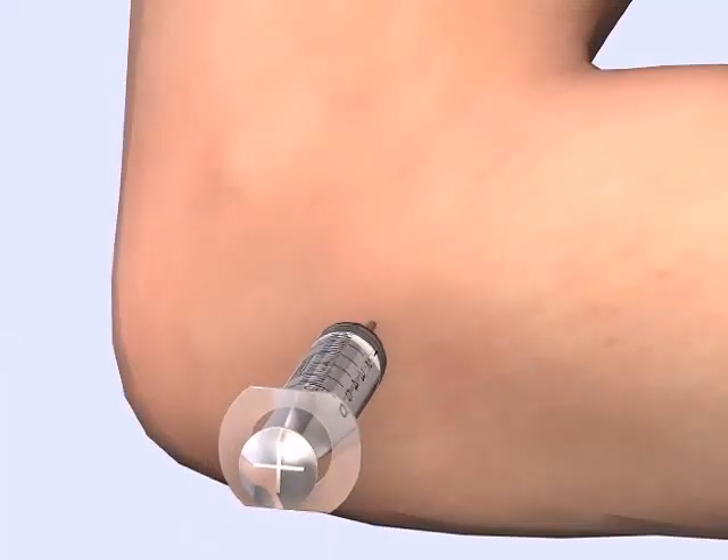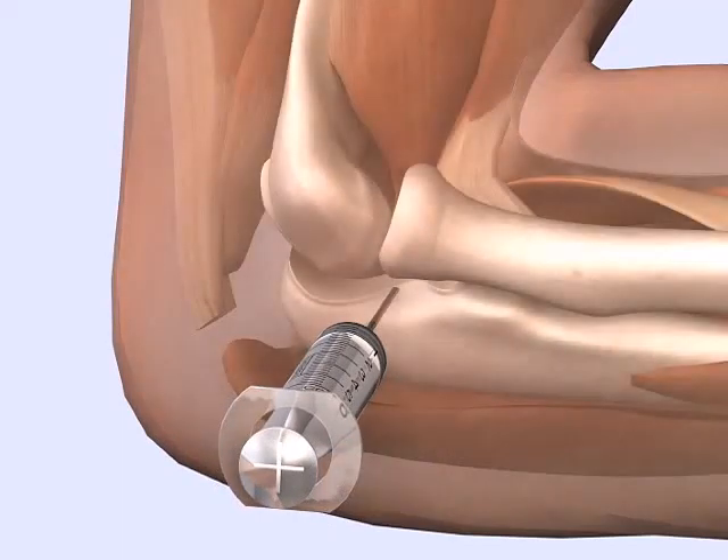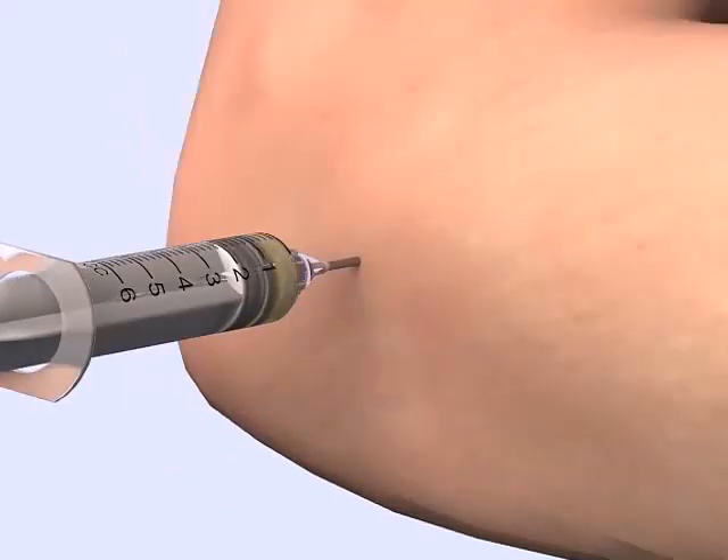Direct the needle medially toward the medial epicondyle. Pull back on the plunger as you advance. Synovial fluid will fill the syringe when the joint is entered.